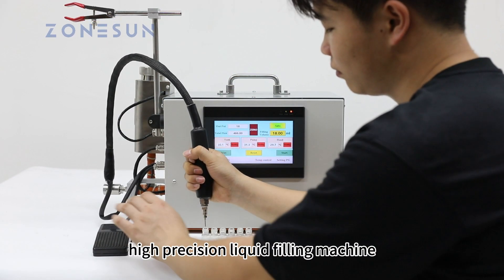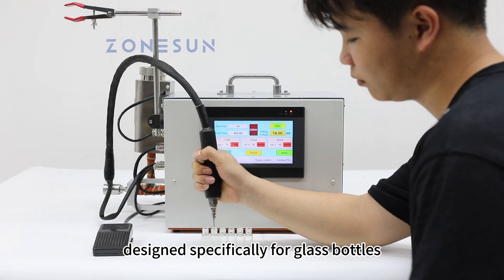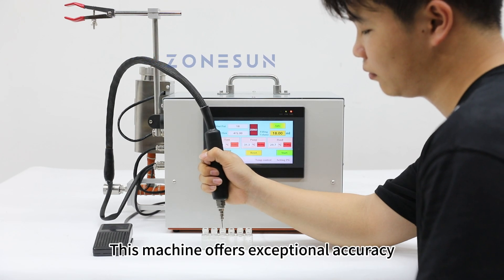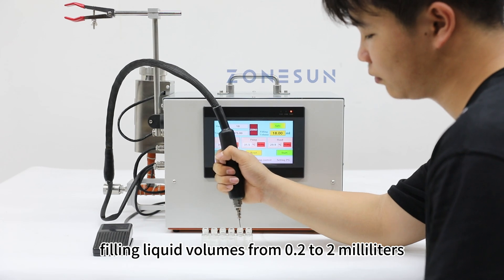Introducing our semi-automatic high-precision liquid filling machine designed specifically for glass bottles and essential oil packaging. This machine offers exceptional accuracy, filling liquid volumes from 0.2 to 2 milliliters.